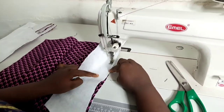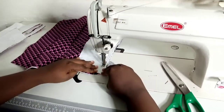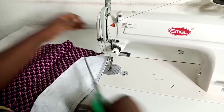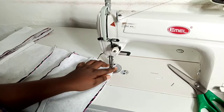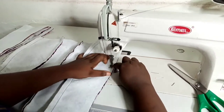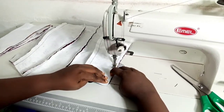I'm sewing the side front panel together, ensuring that everything is nice and smooth. I'm going to sew the other side before I bring in my back panels.